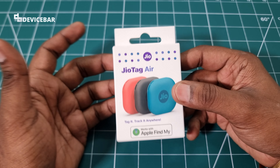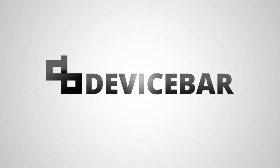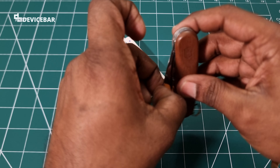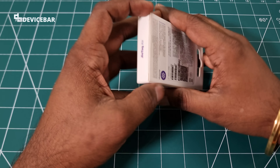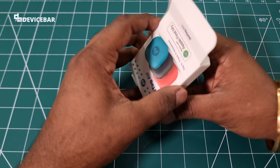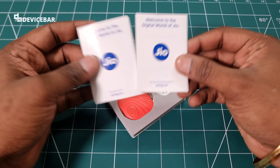Let's jump into the video and unbox the product to see what is inside. We have a warranty information card and a user manual.